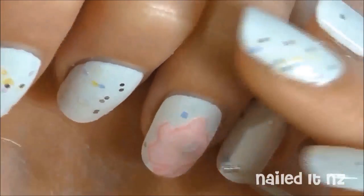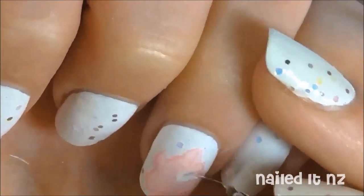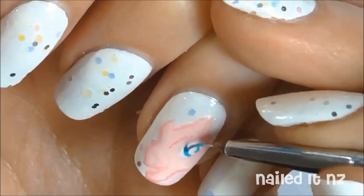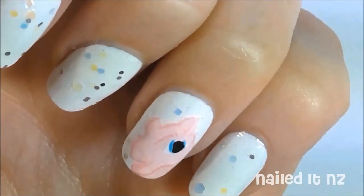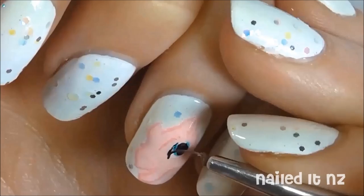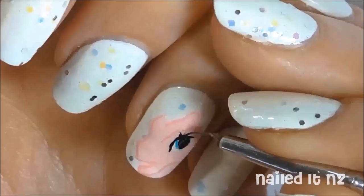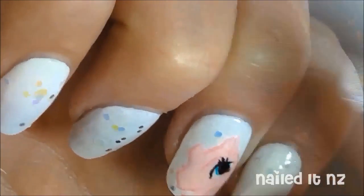Next, dot on a white eye and use a brush to get the finer detail. Then give her some bright blue eyes and a big black pupil. Use the black to also outline the eye and give her some eyelashes.